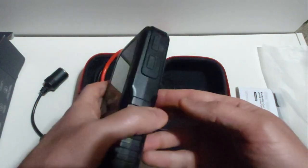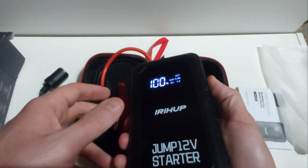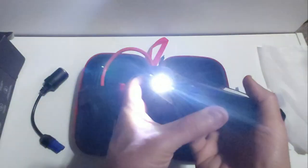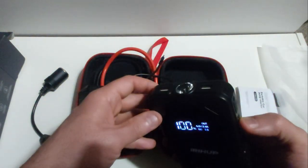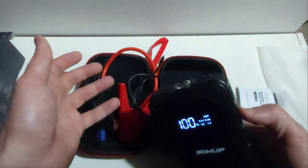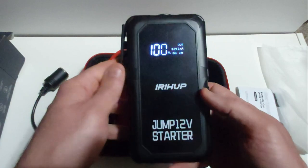You also have a very bright built-in LED flashlight with multiple modes. If you press and hold the power button, the flashlight comes on instantly — and this is a pretty bright light for a little power bank of this size. Press the power button again and you get a flashing mode, then a fast blinking mode, and one more press gives you a red light for emergency use.